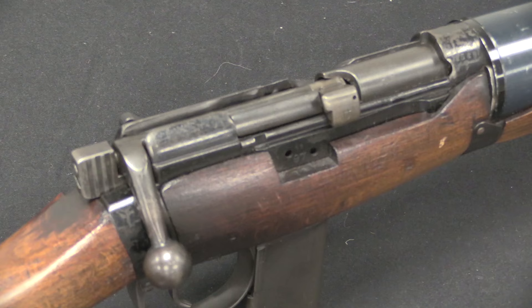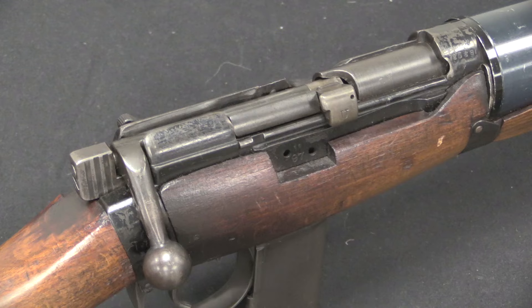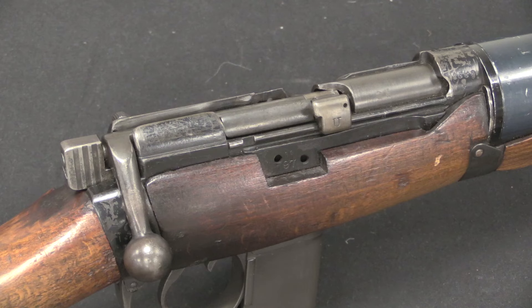There are three parts to a gunshot that make noise: you have the supersonic crack of the bullet, you have the muzzle noise of the escaping gas pressure from the barrel, and then you have the noise of the action cycling — the mechanical noise it creates. The DeLisle actually does a pretty good job of addressing all three of those. The supersonic noise is addressed by choosing a subsonic cartridge like .45 ACP in the first place. The muzzle noise is addressed by the very large and efficient suppressor. And the mechanical noise — you would think — is addressed by using a manually operated action, so there's virtually no noise: just the noise of the firing pin dropping.